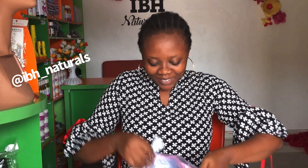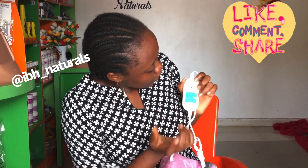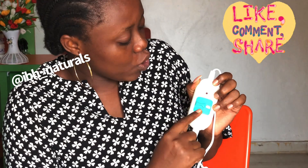First, you need to plug your steaming cap into electricity. Here is the plug — you just plug it in and you have the switch here. Once it's on low heat, you see the red button comes on once you plug in the electricity.